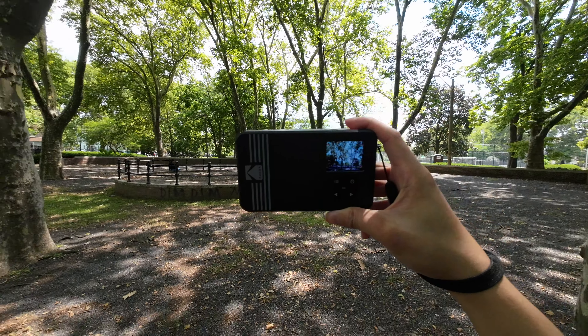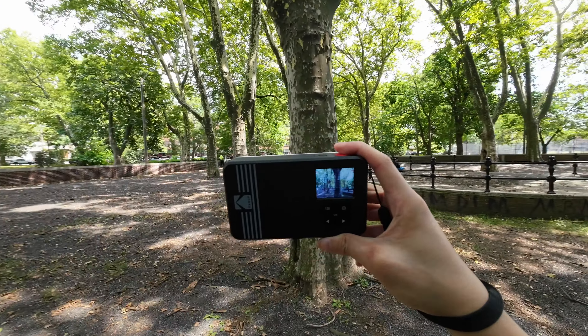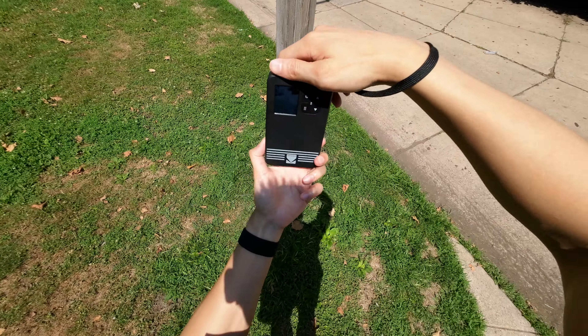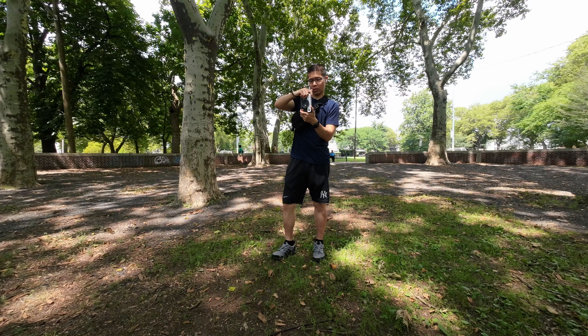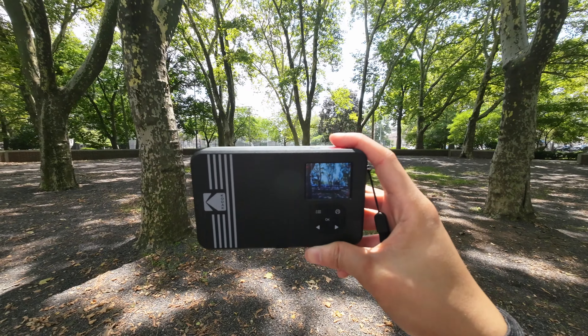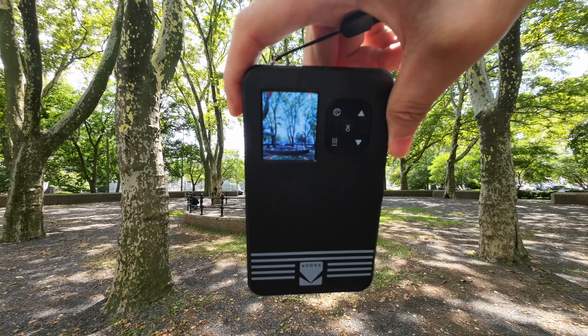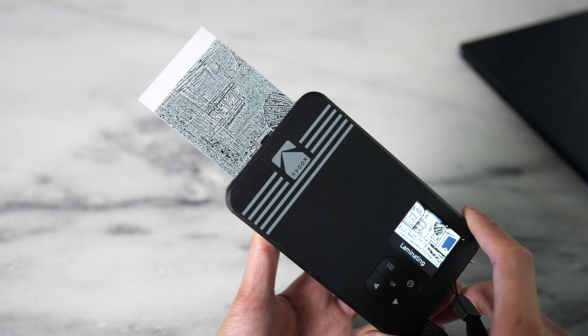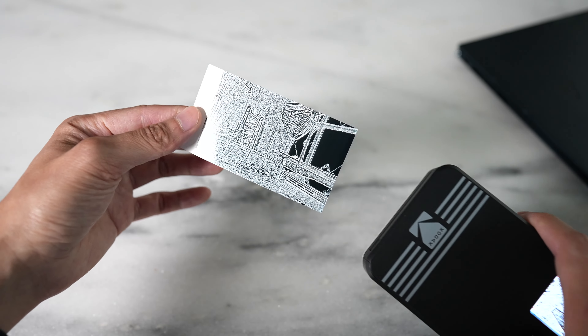Let's talk about the camera portion first. This is handy to have around and it's great for those in-the-moment situations. The reason I say that is because this camera can't save any of your photos. There is no memory storage on here, so whatever you take at that moment, that's when you decide to print it or not. Don't expect this camera to work as good as your phone camera or a dedicated point and shoot. Having this around to take that unexpected group photo or selfie and print it out is something special, and you can hand it to your friends or family.